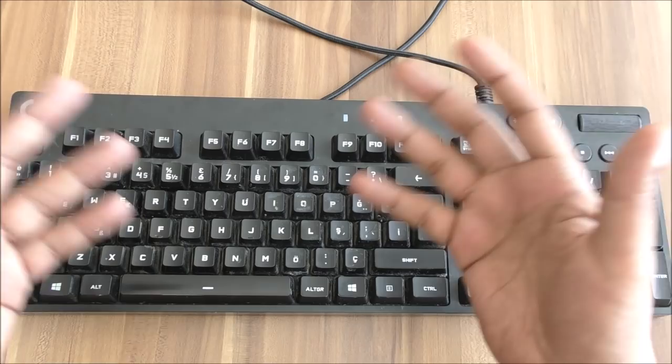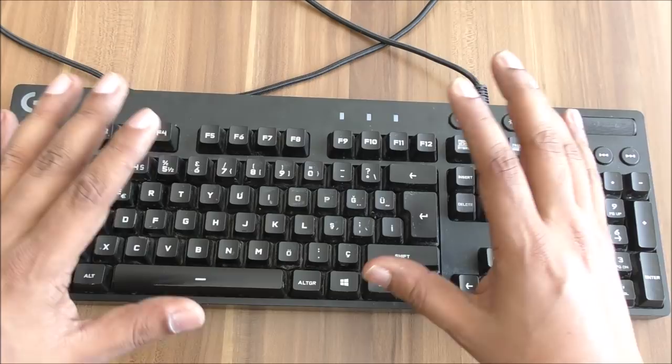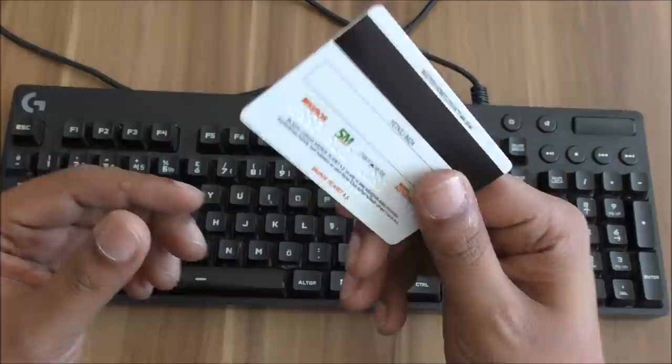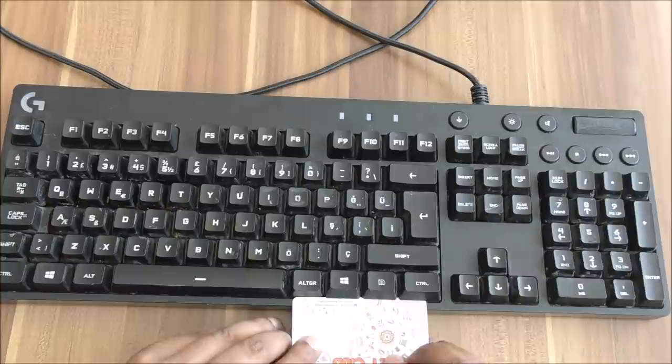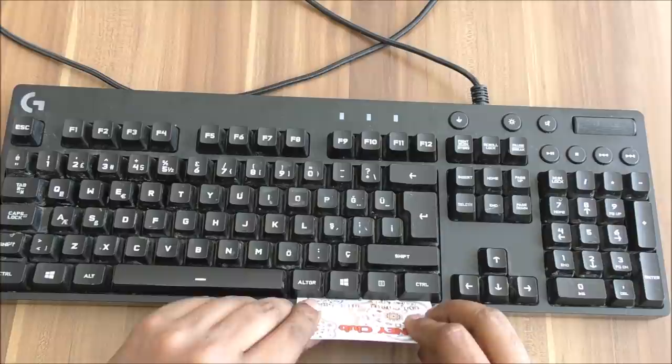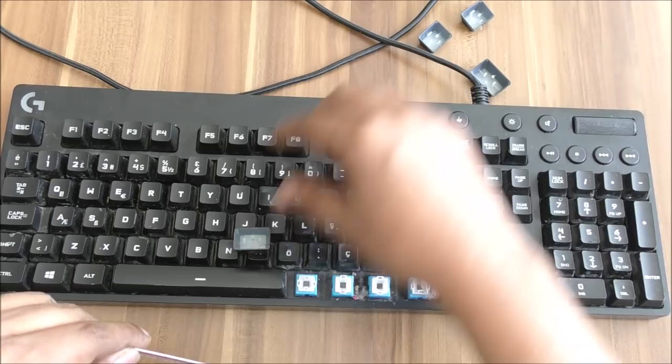You normally need a cap remover but most people don't have one at home. So here's a very quick keyboard hack and trick: how to remove keys in a very simple way. If you have any kind of card — a credit card works — just put it here like this. You can do one, two, three, four keys at the same time and just remove them. It takes a little bit of time.